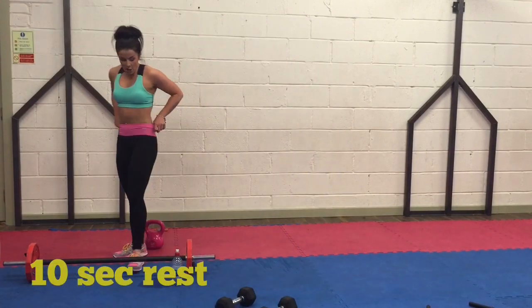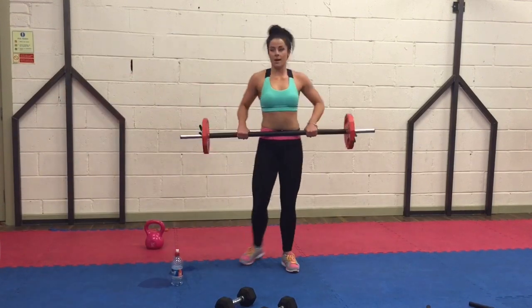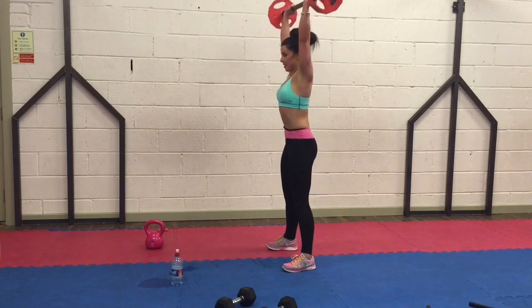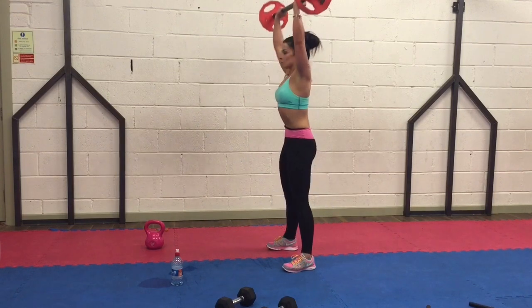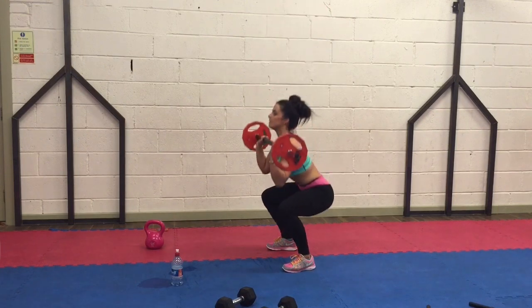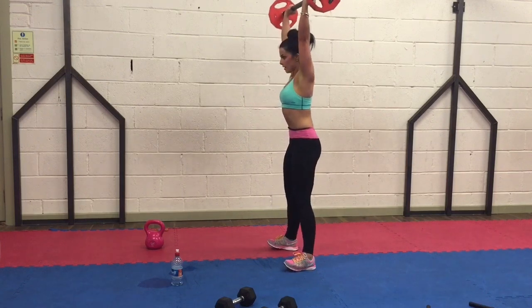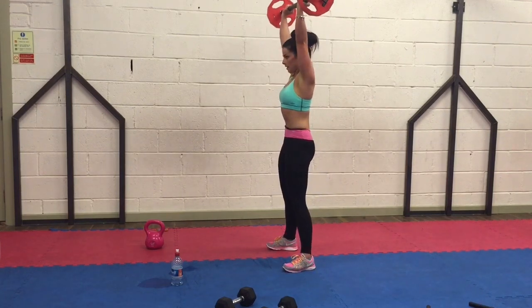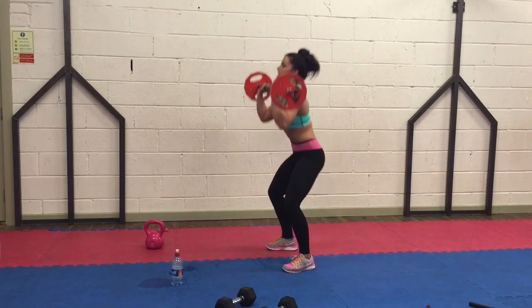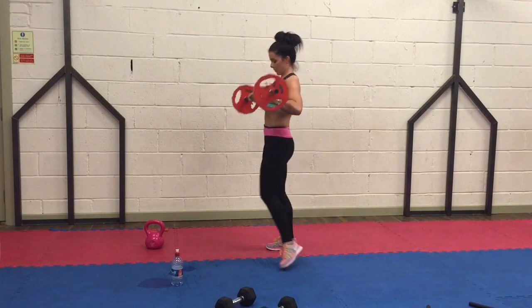Next one — grabbing the bar. Squat and press over your head. Let's go. Sit nice, weight back onto your heels, and push up over your head. Tummy tight, back nice and straight. Push the bar over your head. Breathing. Excellent, guys. We're done.